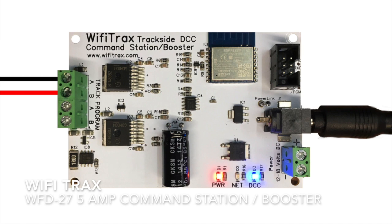Hello everyone, it's David here at Digitrains. I hope you're all well. We've had lots of new arrivals in the shop this week, including a lot of items from Wi-Fi Tracks. Wi-Fi Tracks are an Australian-based company specializing in Wi-Fi based DCC control. Today we'll be looking at the WFD27 trackside DCC command station and booster.